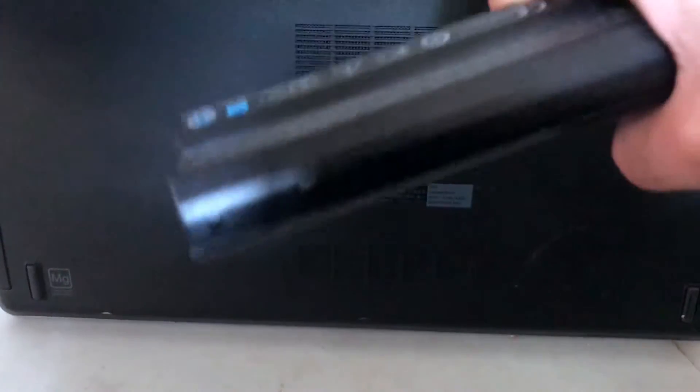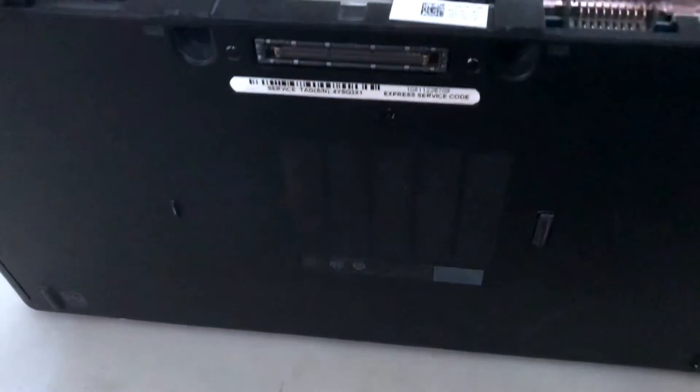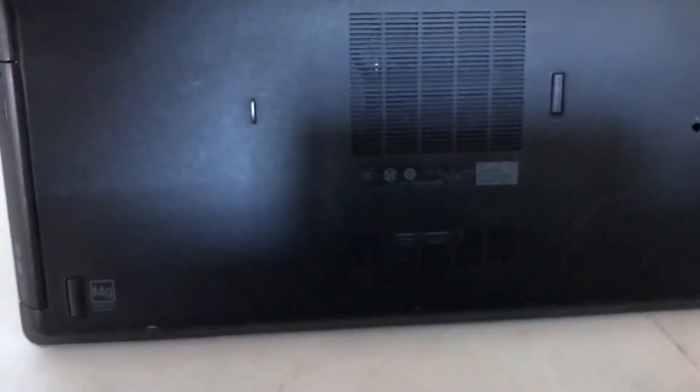You can open this up and take the battery out, which is kind of cool because you could always change the battery if need be. You can also get in a little bit and change some of the parts, but like most laptops you can't really change a lot of the internal parts. The battery is easy to put back in — it just clips right back in.